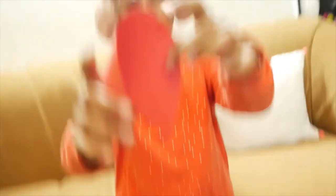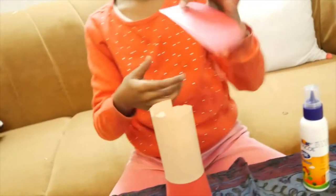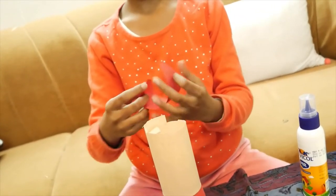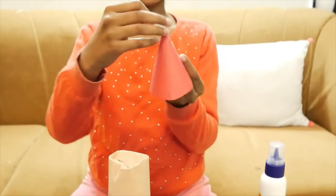So for the cap, we need a semi-circle red sheet of paper and some cotton and some glue. First we will make a conical shape with this. See, I made the Santa's cap. And for decoration, now I will take some cotton and stick it right here.